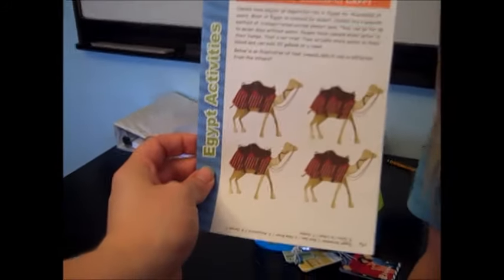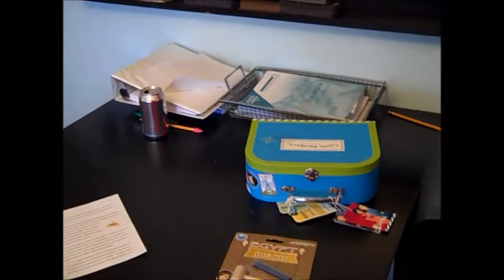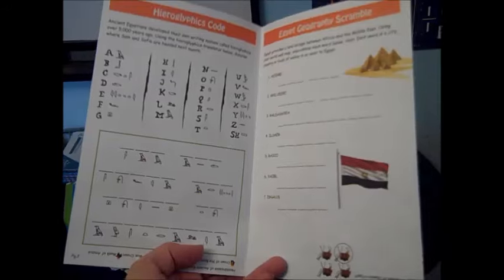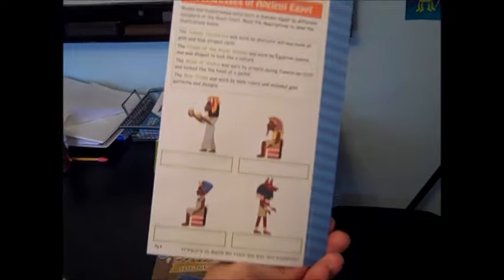It always comes with a little activity kit. That's a little booklet. The last one had a recipe. Sometimes it has recipes. So that's a little activity — that is pretty cool.